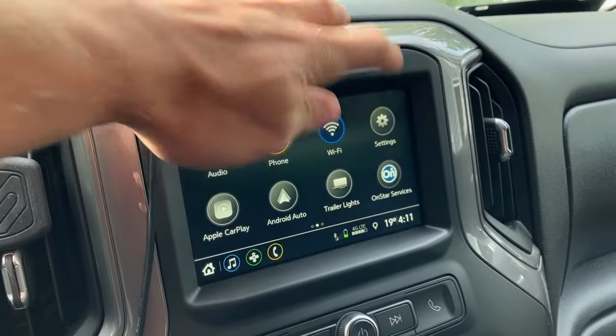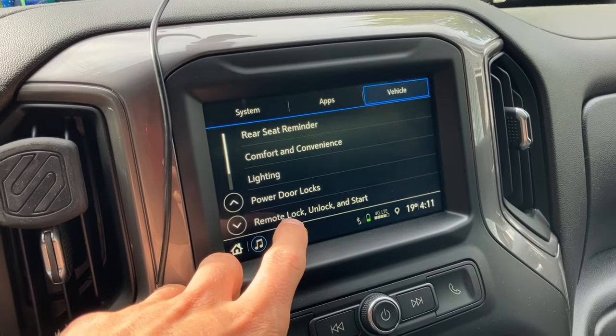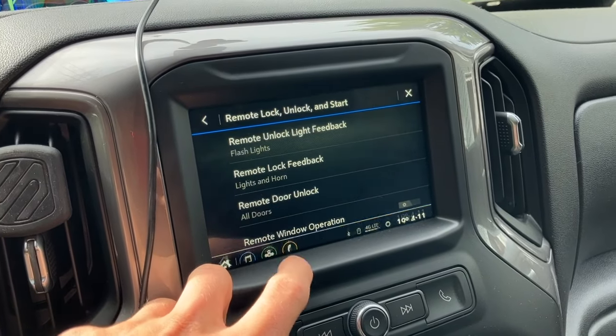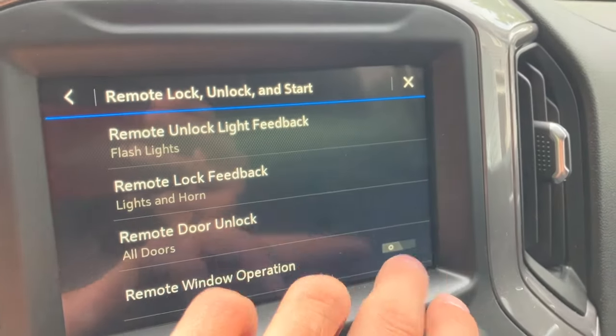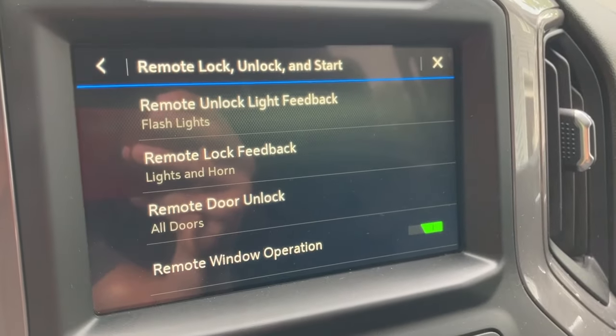We just want to go into our settings here, click on settings under the remote lock, unlock and start. We'll click that. There is a remote window operation here — turn window operation to the on position and let's go outside and try it.